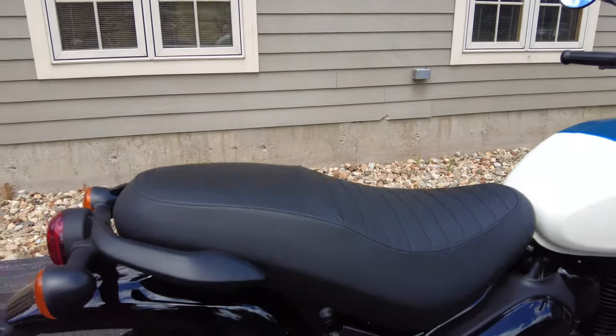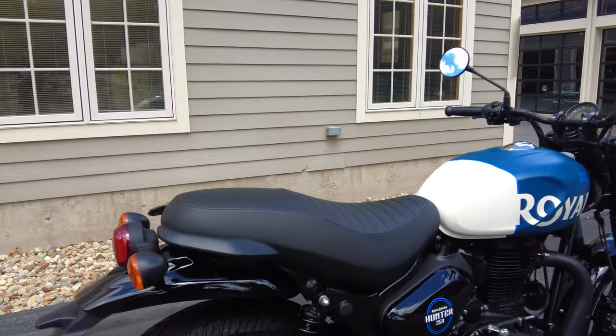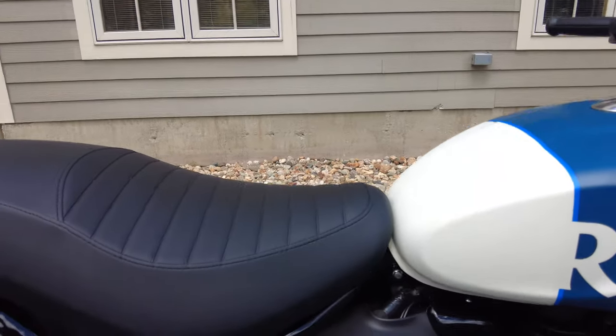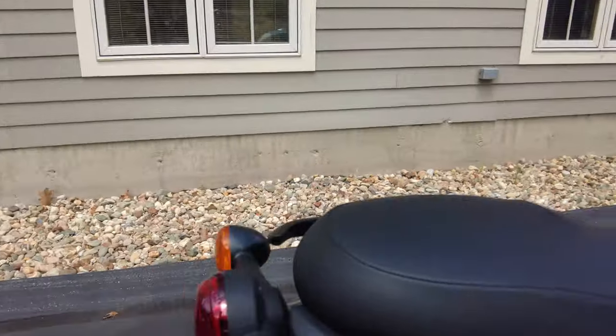Back to the seat — the main reason I was mentioning it: 31.1-inch seat height. Very manageable, not intimidating at all, and it is a very comfortable seat as well.